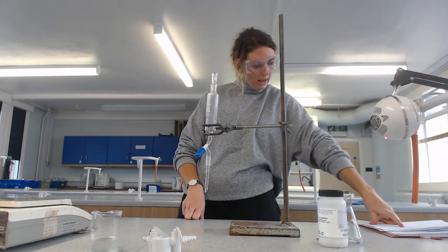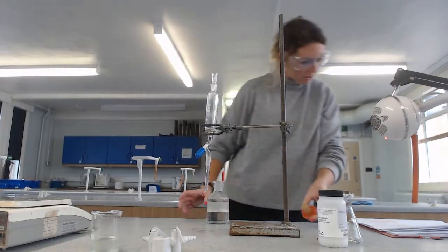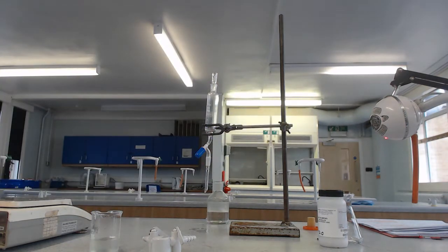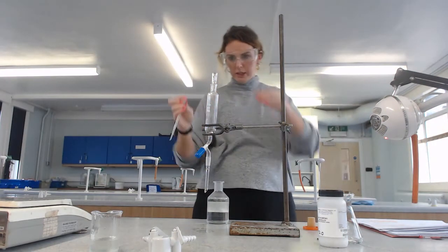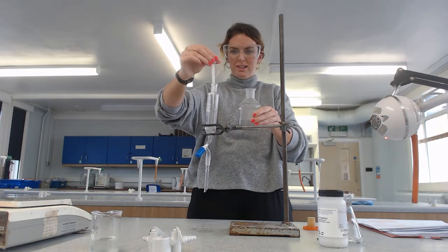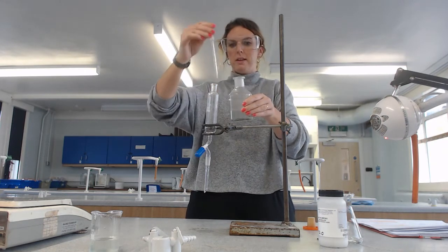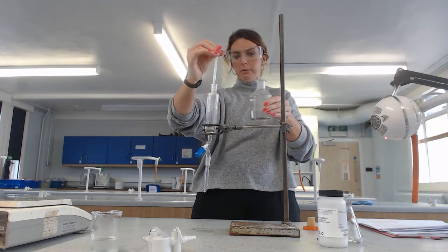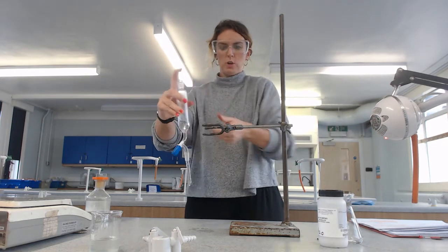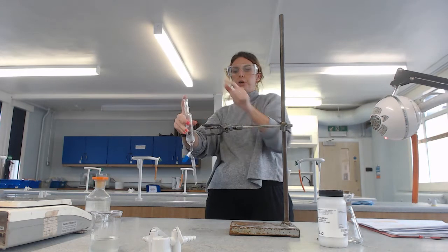The first thing we're going to do is add some sodium hydrogen carbonate - about 10ml. I've got a 3ml pipette so I'll do three additions just over 3ml each to make 10. You, however, should accurately measure that. Once we've done that, we put the stopper back on and give it a bit of a shake, just like before. And really importantly, we remove the stopper intermittently.